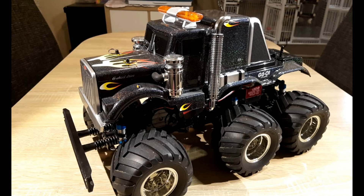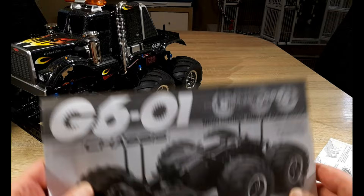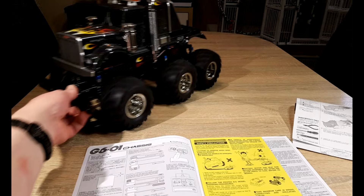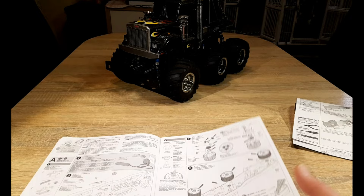Let's first have a look at the manual. The manual is divided into two parts: the first is for the chassis build, and you get a second sheet for the body. The manual is clear and easy to understand as always. We start with some notices, then we get the gearbox and the gears — three differentials for this car.